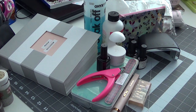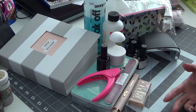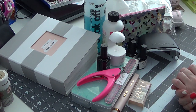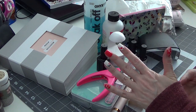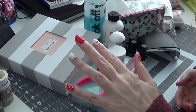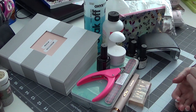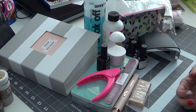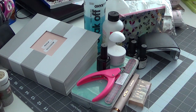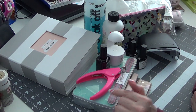Hey everyone, I'm back with a different kind of video today — this is a nail video. It's not how I do my nails, it's just sharing what I used. I've gotten some questions lately about my nails. These are not real. I tried to grow mine out and did really well for a few years, but they're just really thin, they peel, they break easily, they bend, and it's absolutely driving me crazy.